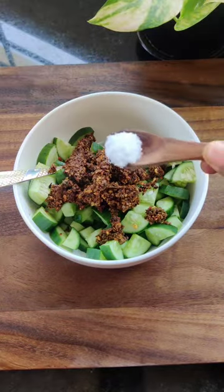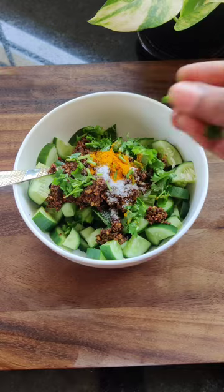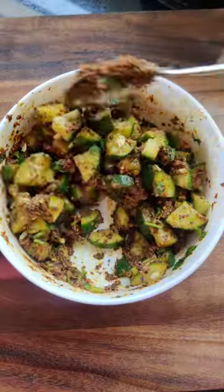Finally, mix the chopped cucumbers with the ground paste, some salt, turmeric powder and chopped coriander leaves. Now your pachadi is ready.